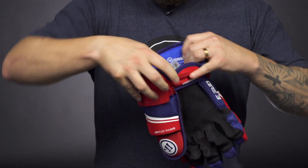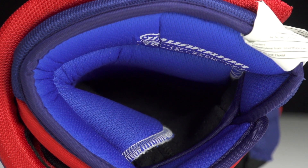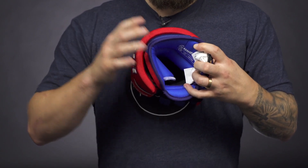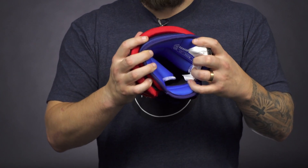Heading into the liner, Warrior used a brushed microfiber that is treated with Polygene. Polygene technology prevents odor-causing bacteria from forming, keeping this glove a lot fresher for a lot longer and really reducing the smell that you get with gloves.